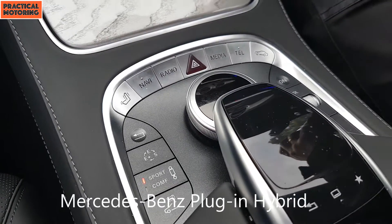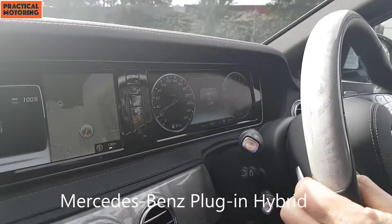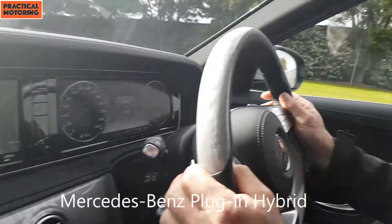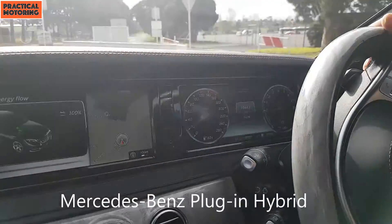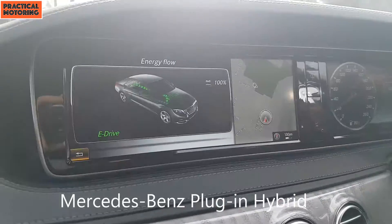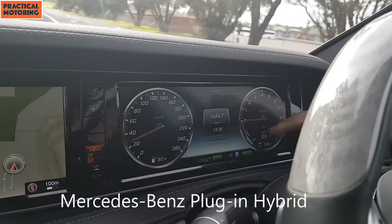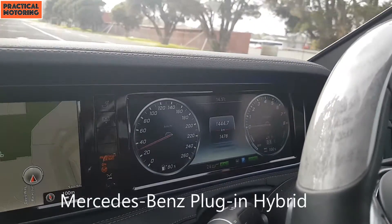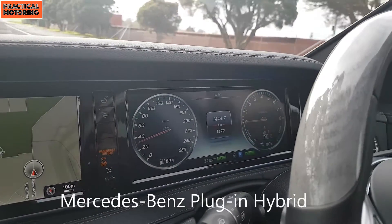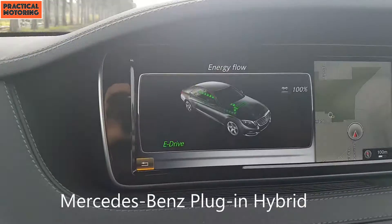We are in the new E-Class hybrid, driving along in pure electrical mode. Fortunately, we have a world-class expert in electrical mode systems who's going to tell us all about it — there's the expert. So what's happening now? We're in full electrical mode at the moment. You can see on the spinner we're just in the electrical component, and the acceleration just in electrical mode is quite satisfactory.